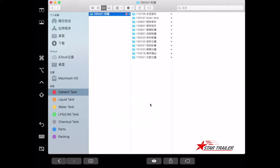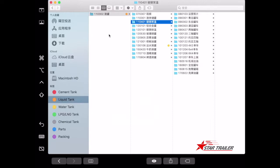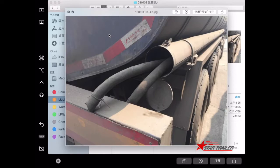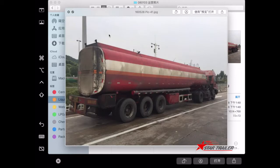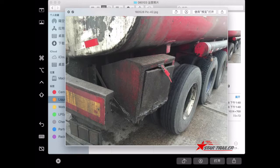After the dry powder tank, let's look at the liquid tank. The liquid tank can be built from many different materials. You can build them from carbon steel, like this one. In China, it looks very dirty, but it is just transporting cargo from off-road to road, and the cargo itself can be dirty.